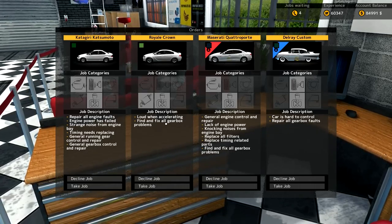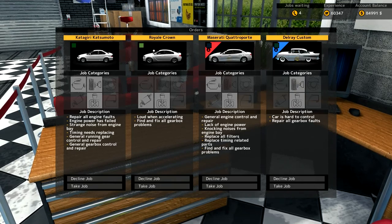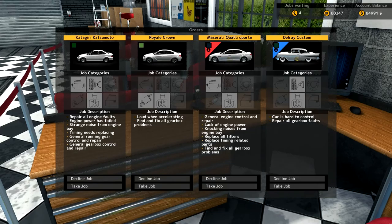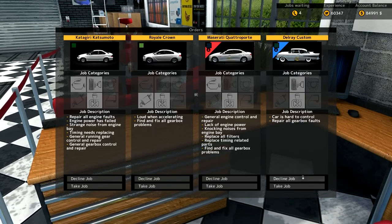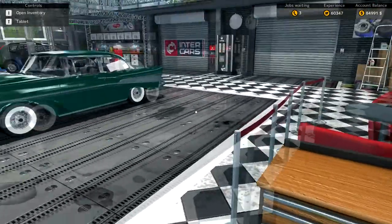We've got four cars to choose from this time around: the Katsuguri Katsumoto, the Royal Crown, Maserati Quattroporty, and one of my favourites — the Delray Custom. It doesn't take a genius to work out which one we're going to choose. Of course, the Delray Custom. We'll just take the job and see what we can do. They are nice looking cars, the old Delray Custom.